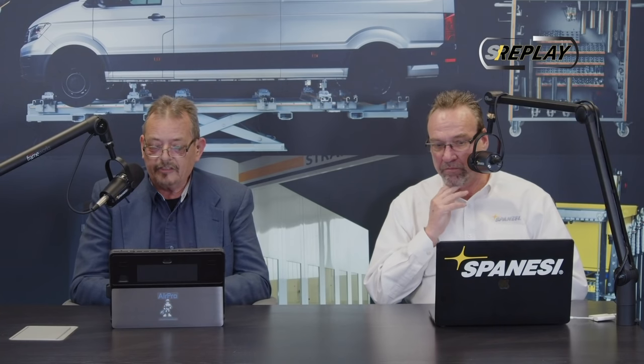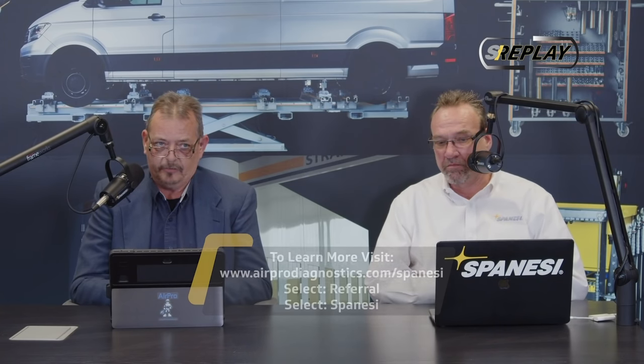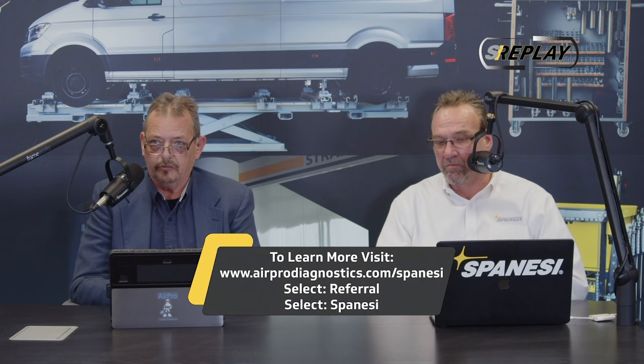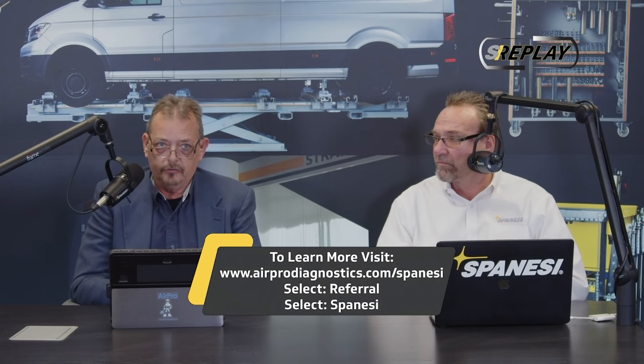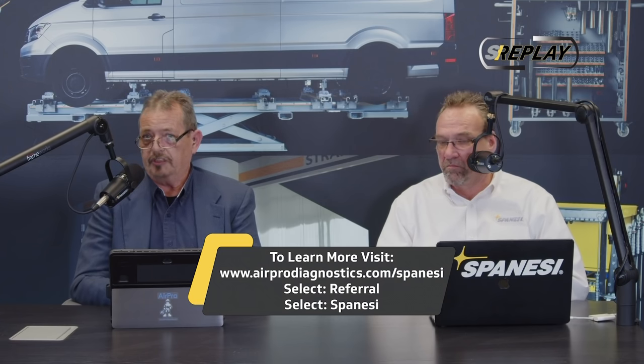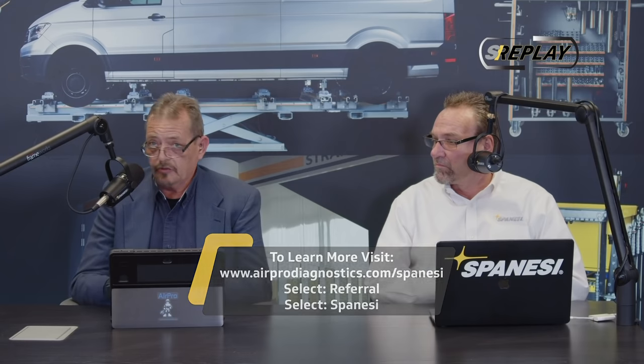So what is ADAS? ADAS stands for Advanced Driver Assistance Systems — systems designed to assist the driver. After years of research, the goal is to reduce accidents, reduce severity, and most importantly, reduce injuries and save lives.